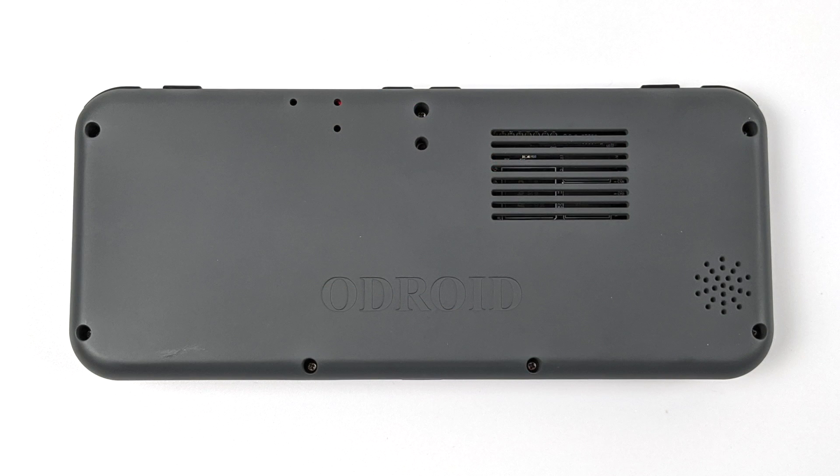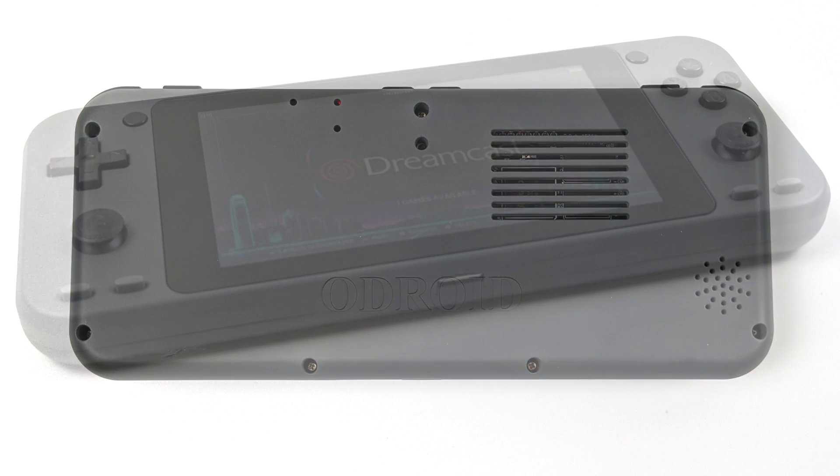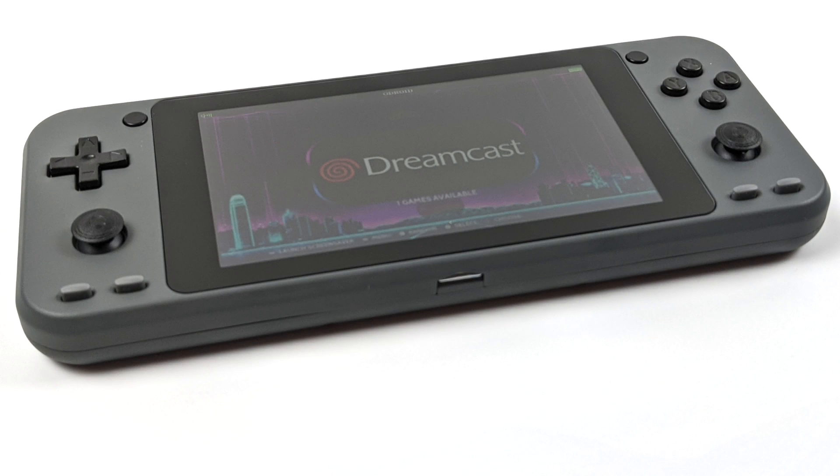Moving around back, we do have more ventilation for the CPU, and I can actually see the CPU through this little grate. We will be able to add a heatsink to this, which is something we couldn't do with the original Odroid Go Advance without modification. It's a single speaker setup — I kind of wish they would have added stereo. And on the bottom, we have our micro SD card slot, which is where we'll install our operating system and games.